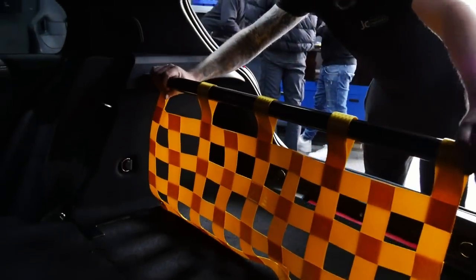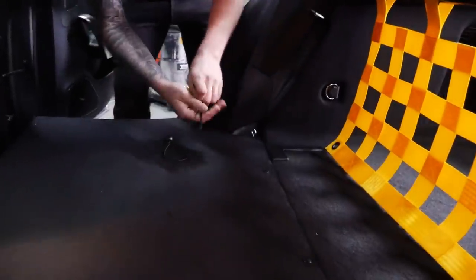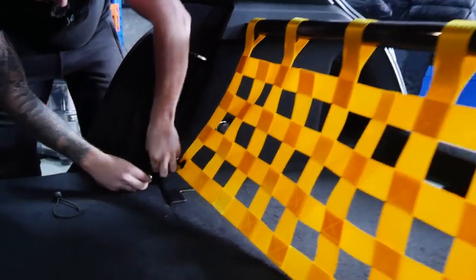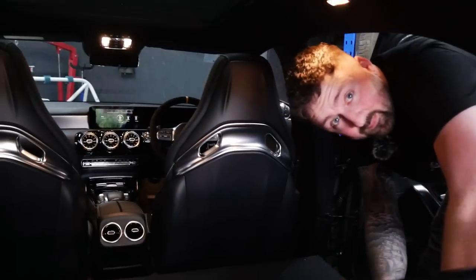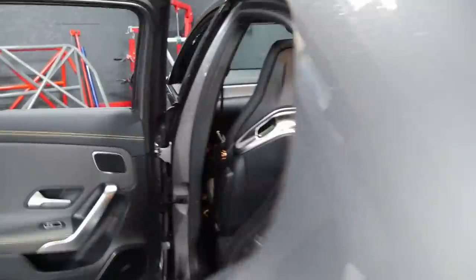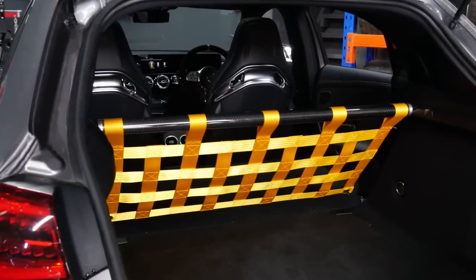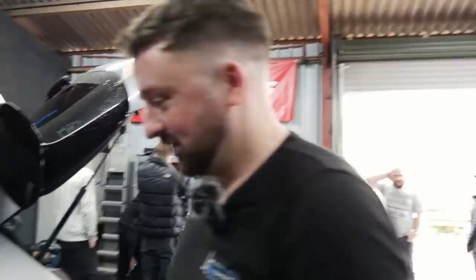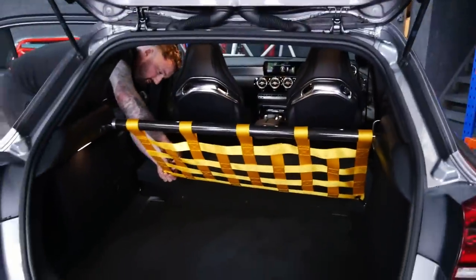In it goes — straight into where the parcel shelf normally sits and clicks into place just like that. Opening the door, there are little fixings that go down into the sides as well, making it really quick and easy to install. Yellow was definitely the best idea. Looking at it now, I reckon I need to do something with the back of the seats — maybe some yellow, gloss black, or even carbon skin. That's always an option. James gets the other side in and then it's all complete — how cool does that look?